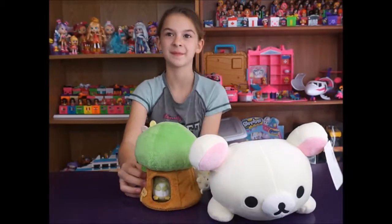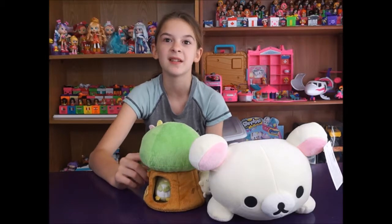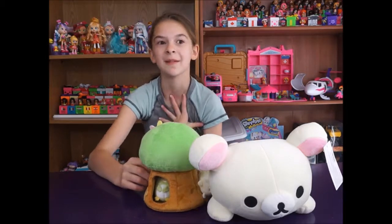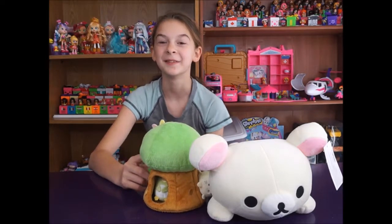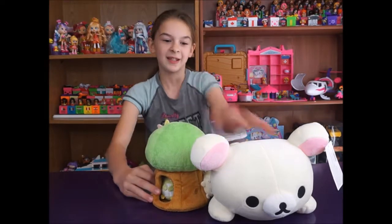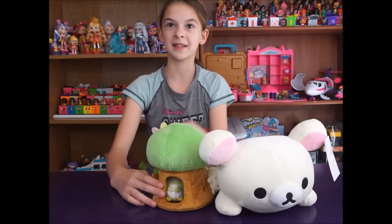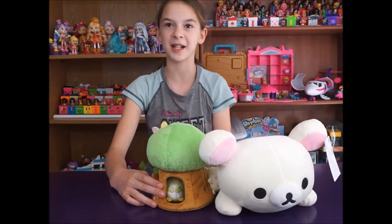I grew up with Sanrio. I love Sanrio and I've always really liked Hello Kitty. Hello Kitty's always been part of my life. So here is Kurilakkuma, and here is my Sanrio Sumikko Gurashi treehouse.